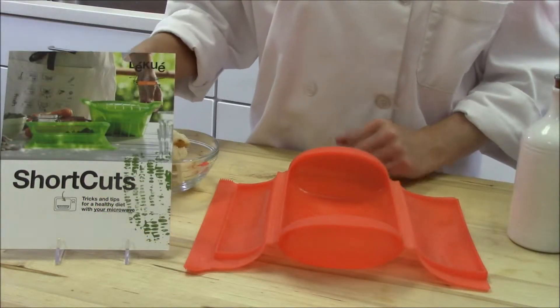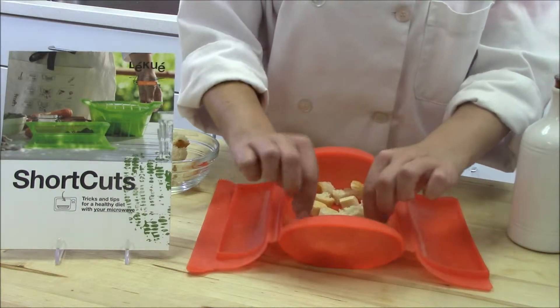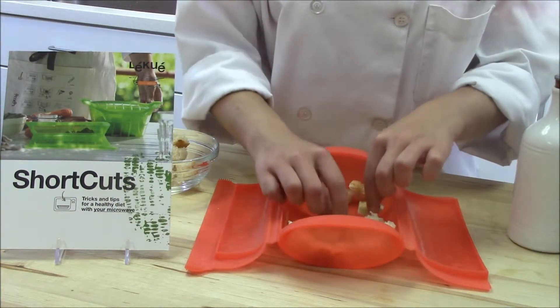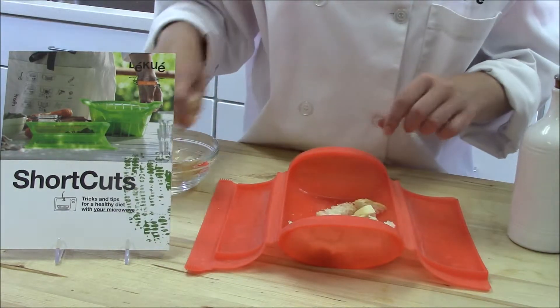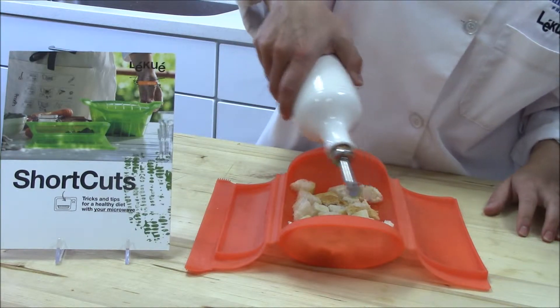So first, just cube up some bread and place it on the bottom of your Leakway Steam Case. Make sure the bread is in one even layer — don't have it stacked on top of each other. Next, just drizzle some olive oil lightly on top.